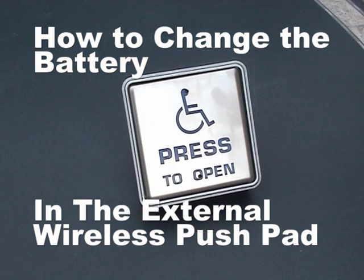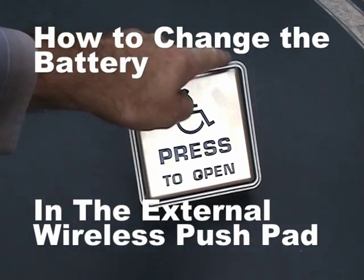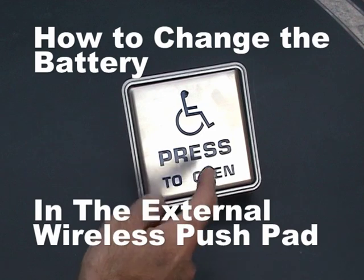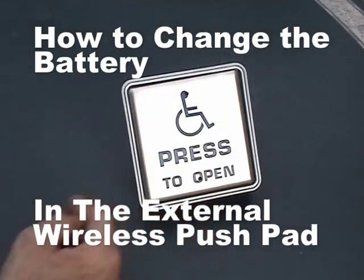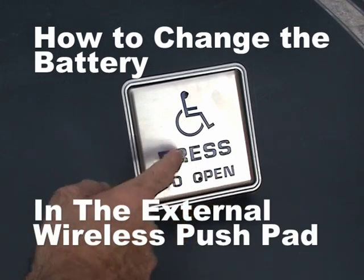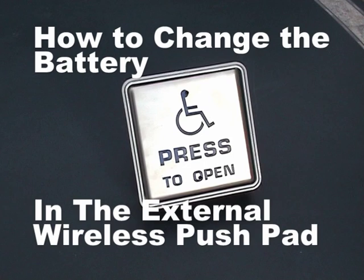In this tutorial I want to show you how to change the battery in the wireless external push pad which opens your automatic doors. They all look like the one you can see on your screen right now. The box surrounding the push pad may be a slightly different color, but they all have this same square stainless steel push pad with the words 'press to open', or possibly the disabled logo, or a combination of both.